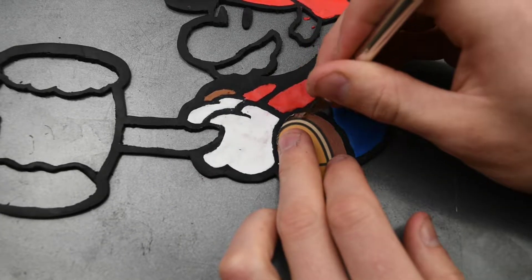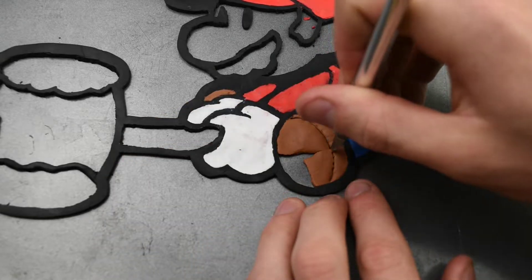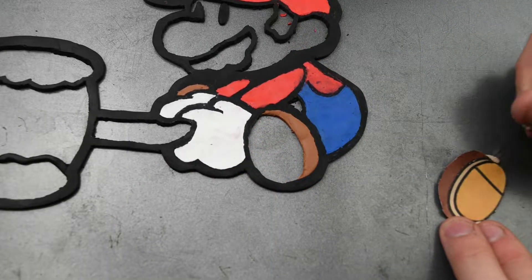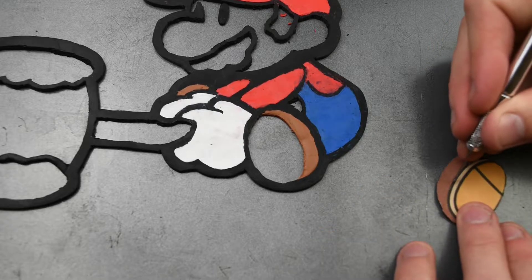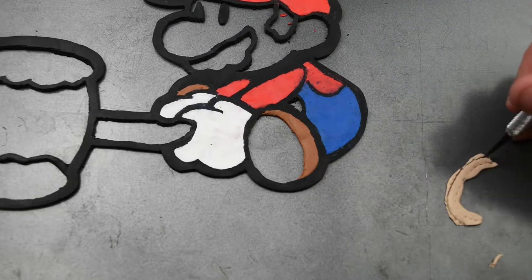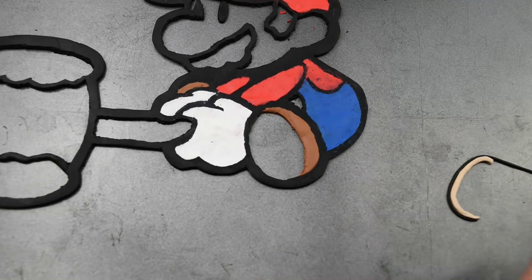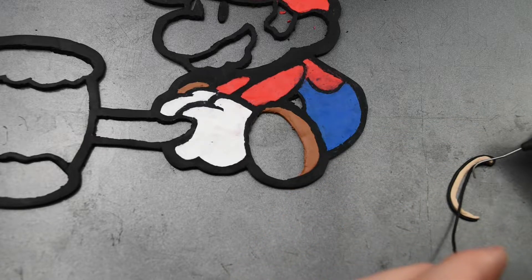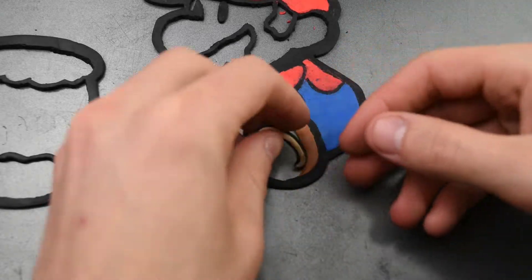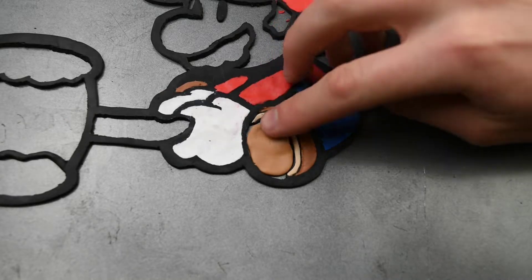Working on the shoe here, we'll use this paper cutout to get the perfect shape for his shoe. Now I want to create some more Paper Mario characters — you guys can let me know in the comments what I should create. This will also be one of the things in the poll, so make sure you participate in that to help decide what we'll be making next. I think this shoe is actually probably my favorite part of Paper Mario, just because there's so much detail in it and it just looks so nice.